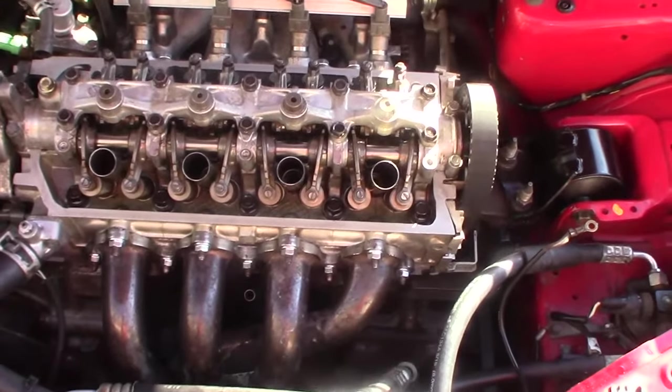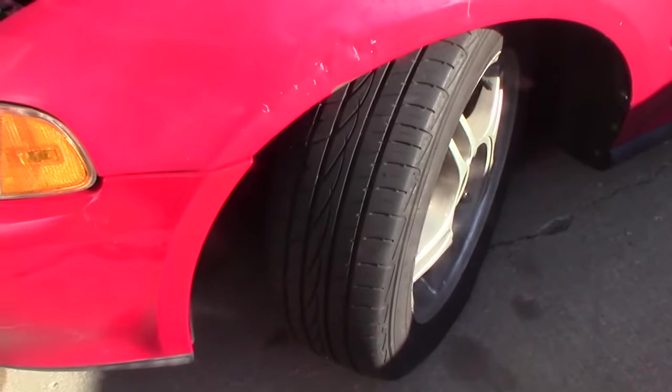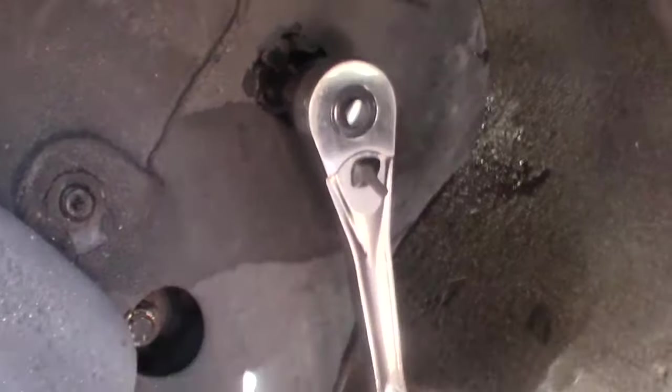This is pretty easy. First of all, you just want to put your number one piston on top dead center. On your car, crank your wheel to the far left and then you can have your 17mm socket that goes right through the hole in the fender skirt. You can rotate your engine.